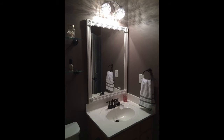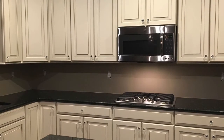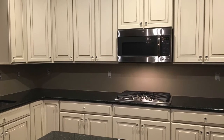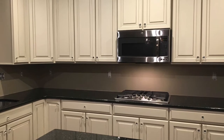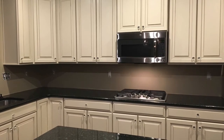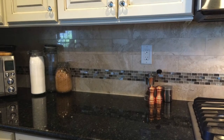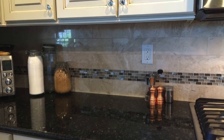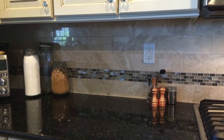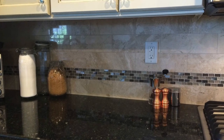For our backsplash, we chose not to go with the builder standard and bought it aftermarket, and I'm really glad we did. We really didn't have a lot of choice at the design center, but we were able to get this beautiful marble backsplash that we just love. It looks stunning — it's got a nice shine factor, the colors in the accent tile work well, and it's so easy to clean because of the finish.